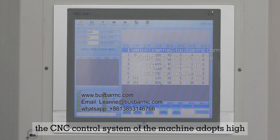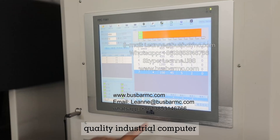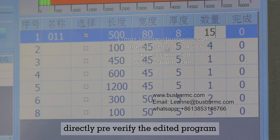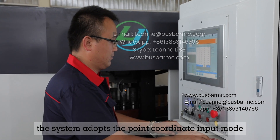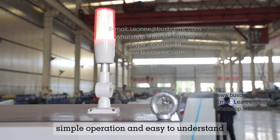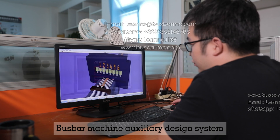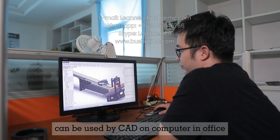The CNC control system adopts a high-quality industrial computer, touch screen, and HMI, and can directly pre-verify the edited program. The system adopts point coordinate input mode, automatic alarm error prompt, and simple operation that is easy to understand. The company's patented CNC bus bar machine auxiliary design system can be used via CAD on a computer in the office.